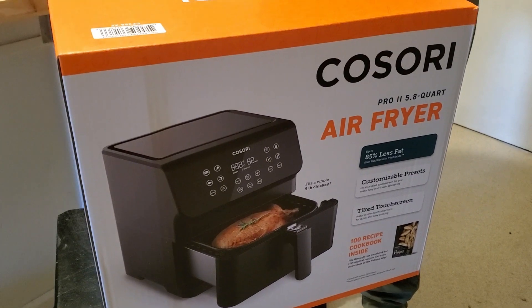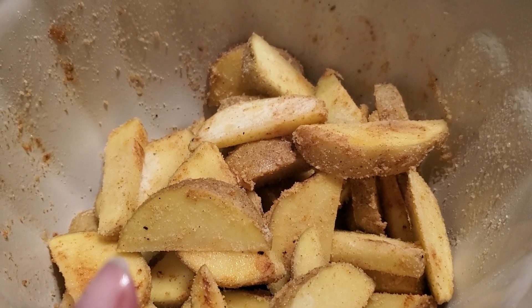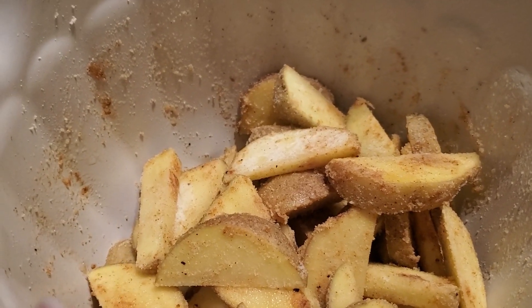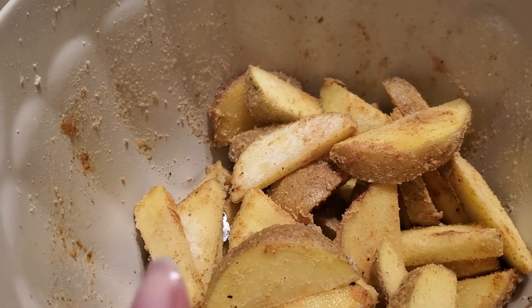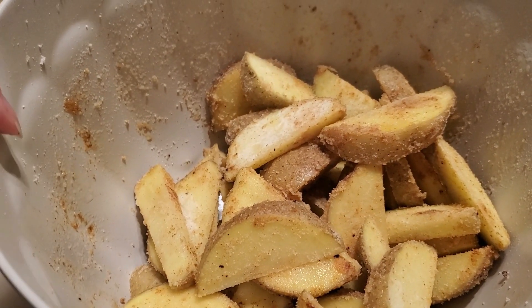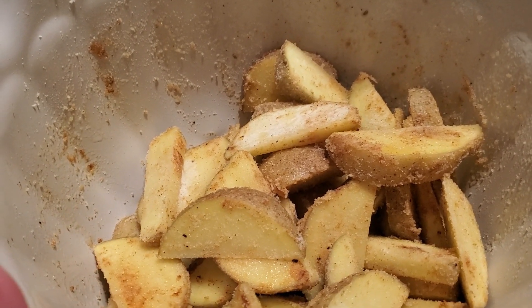I did not plan on buying a new air fryer. I saw Blue Jay Acres try to make some potato wedges, KFC style. We're gluten-free so that wasn't quite going to work, and honestly I don't have the time to go back and look at it, but I will try the actual recipe with gluten-free flour at a later time.